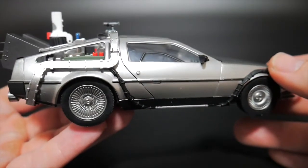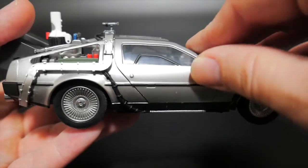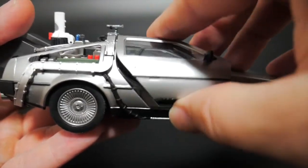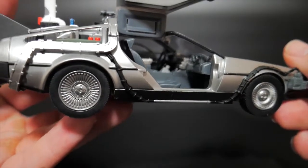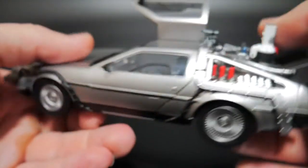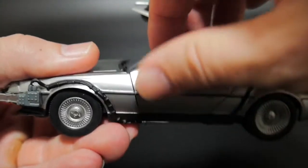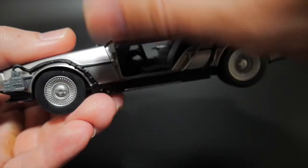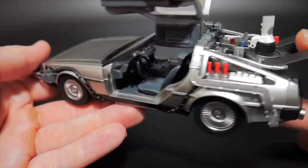One of the things this figure has as far as any kind of joints is going to be these doors. These doors do open up like such, and both of them do actually open up, which is really awesome. So if you want to have it just kind of sitting posed on your desk with the little doors up, you can do that.